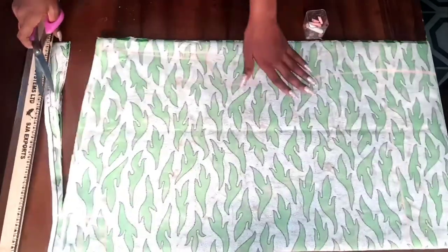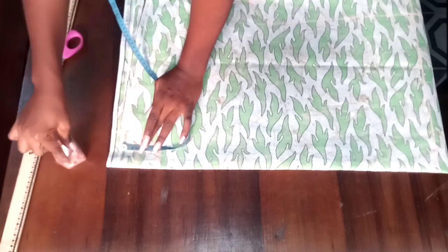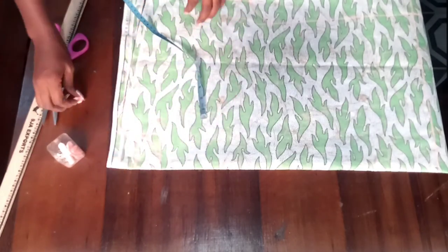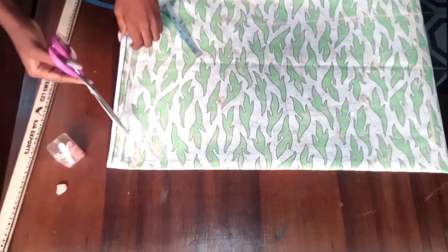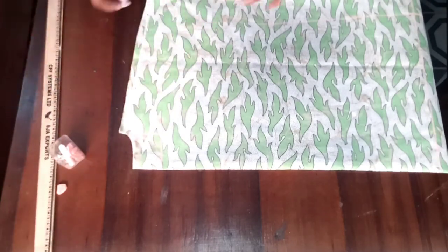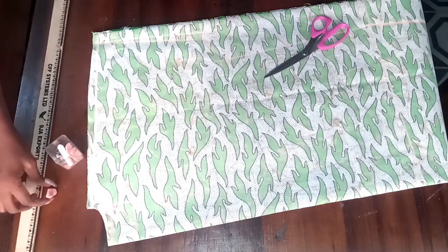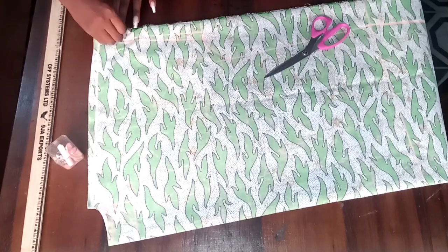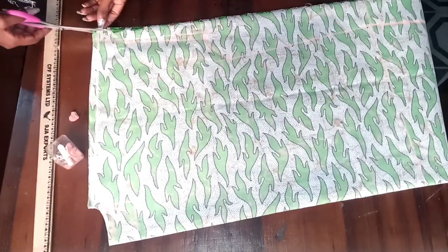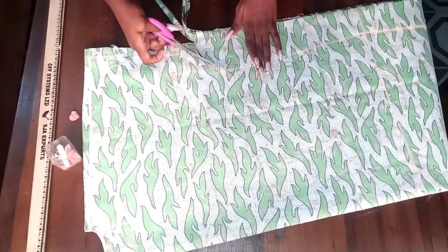I'm cutting after marking the half inch — cutting the back side first. I changed my mind and used one inch instead of one and a half inches for the back neckline. I'm cutting out that one-inch back neckline — always cut the back neckline first, not the front neckline first. On the sleeve I added one inch for the folding allowance. I'm cutting it out and then cutting on the slanted line.